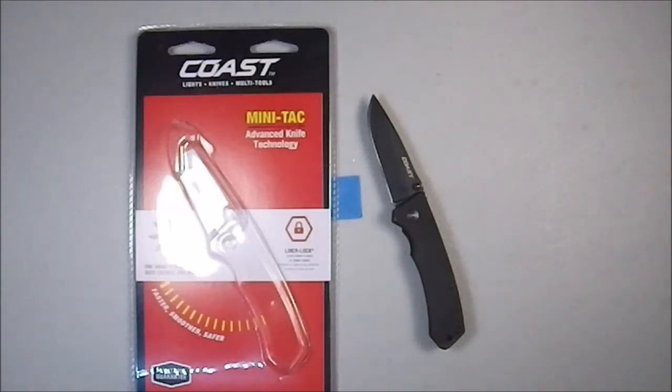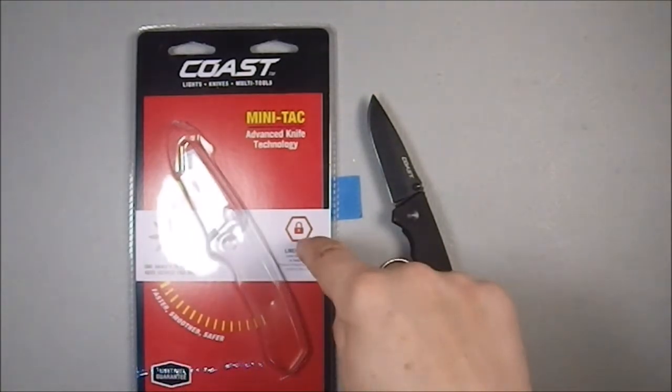Greetings YouTube. Today I'll be examining a Coast Knife — lights, knives, multi-tools — the Minitack Advanced Knife Technology Liner Lock.